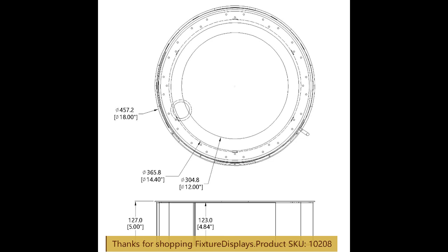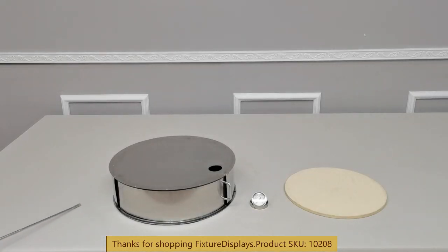It's definitely a good product to make your pizza making a much more pleasant experience. The outside diameter is 18 inches.